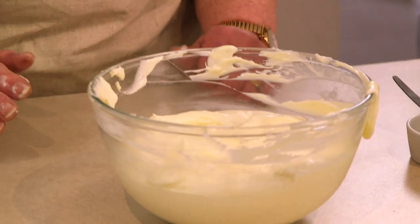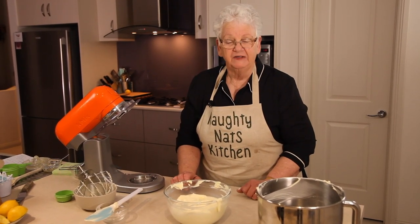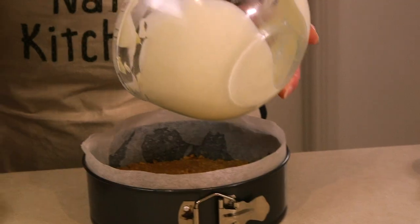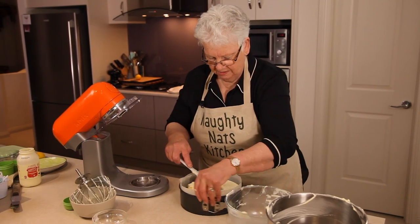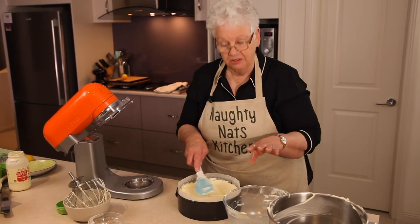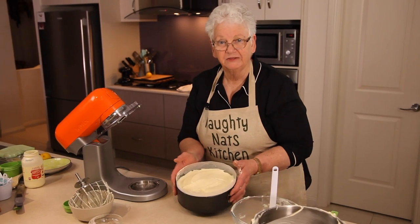We'll get the base out of the fridge and pour the filling on top, then pop it back into the fridge to set for ideally a couple of hours. Our base has hardened up, so we pour the filling into the springform tin and spread it right out to the edges. It doesn't take a terribly long time to set — about two hours or just until it's firm.